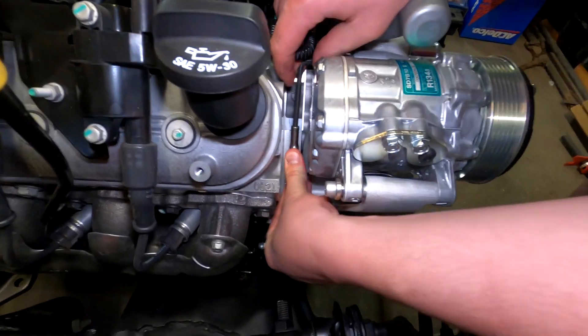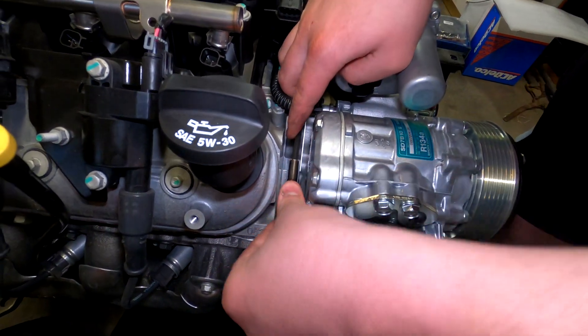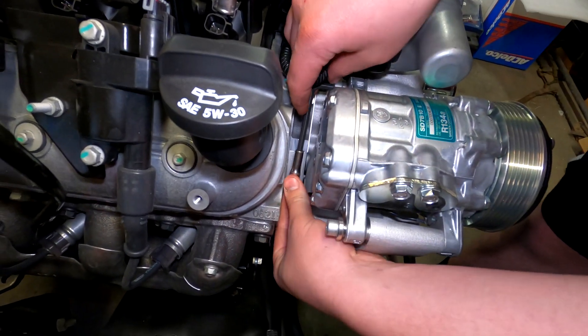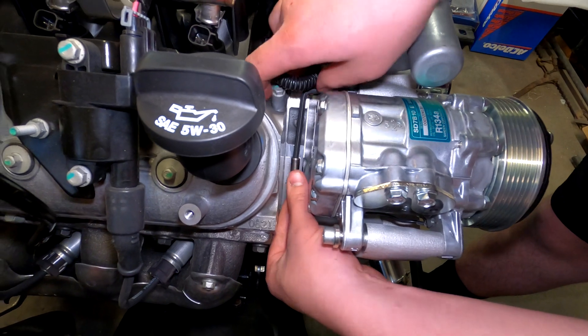Dylan's got his six millimeter allen wrench, and in order to get enough leverage to actually turn the bolt, he put a six millimeter deep socket on there — it's long enough and comfortable enough that he can go ahead and tighten that inside bolt.